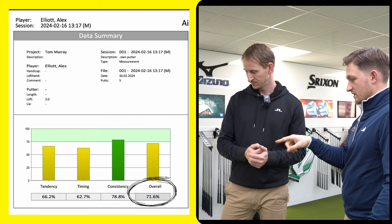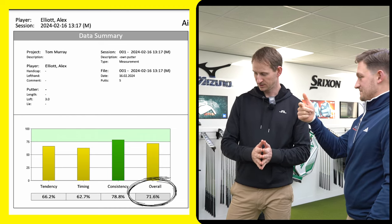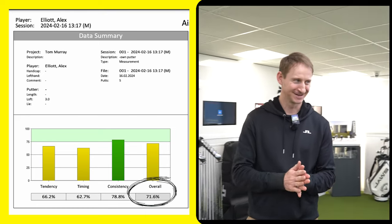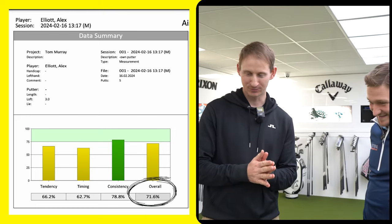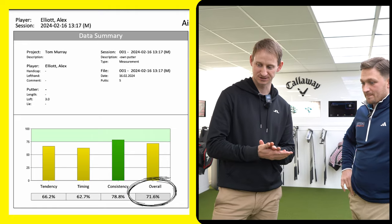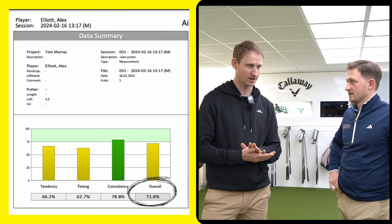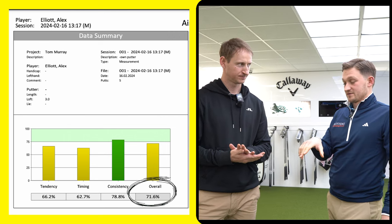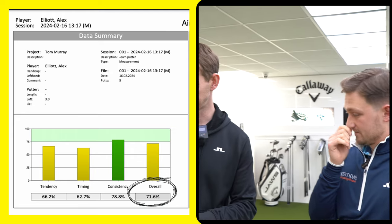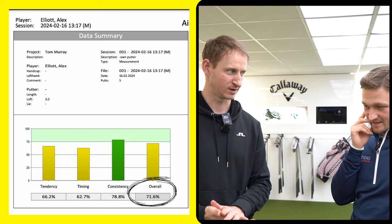My overall score is 71.6 — what does that equate to in terms of handicap? Certainly in the lower end of the range. Tom thinks we can get me into the green across the board. Three out of four metrics are orange, which is interesting because I actually holed three of the five putts there, but it's about finding a more reliable way of doing it rather than just getting lucky.